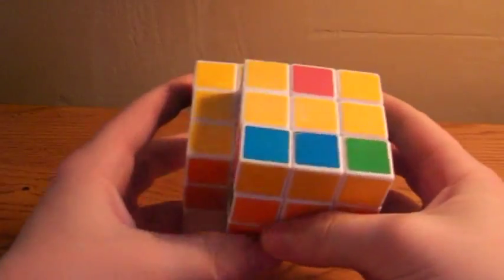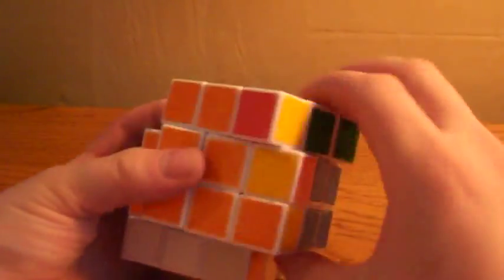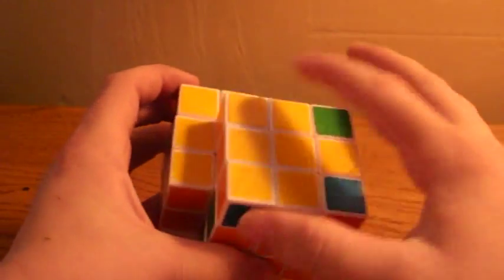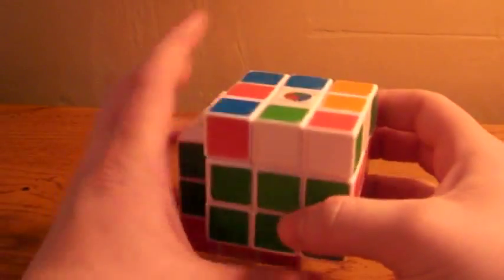You can have the dot, you can have the line, you can have a small L, and you can have a whole cross. If you have the whole cross, you can just move on to the next step. And if you don't, I will show you the algorithms you need to know now.